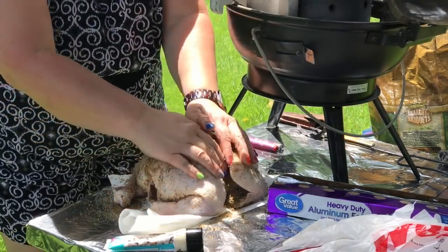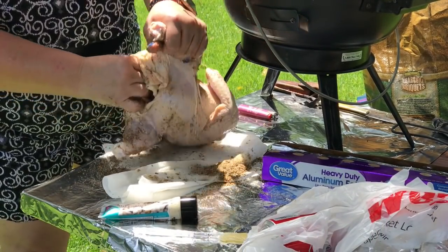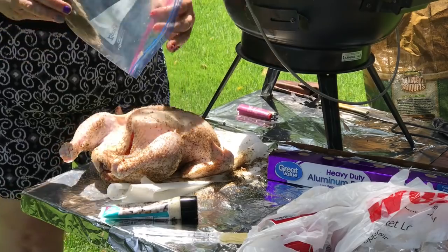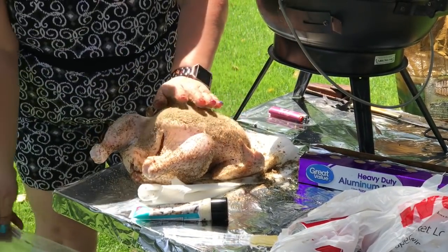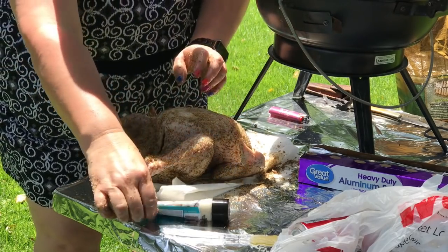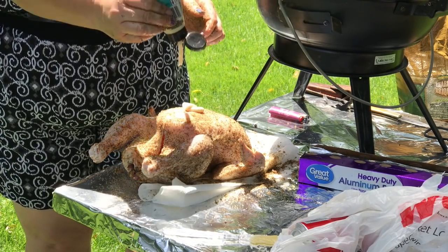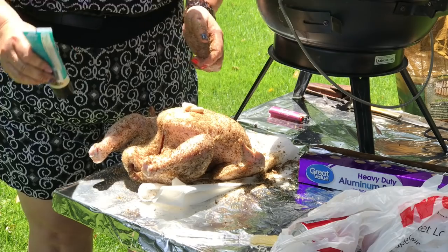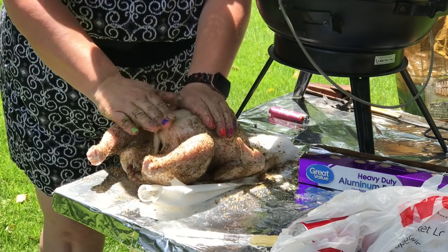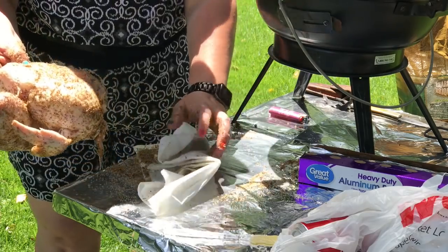Just really coat that chicken nicely. Get it inside the crevices. There's like salt and all kinds of yummy stuff in there. And then I've got some extra garlic, so we're just going to add some garlic — really garlicky flavored stuff today. I'm just going to shove that inside of there and rub it on the outside. It's kind of taking the spices off, but you know what I'm saying.